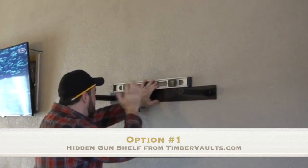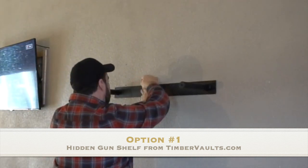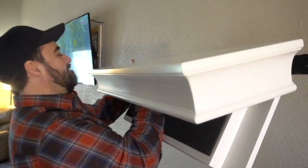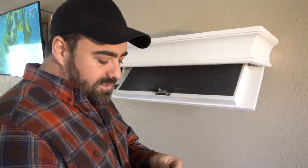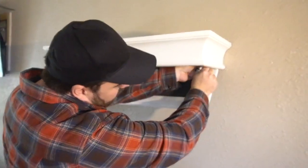A few years ago I installed a hidden gun shelf from TimberVaults.com. The installation was really smooth — it comes with a heavy-duty mounting bracket. I got it level, attached it to the studs, and then the shelf just slides right over it. When the shelf is closed, you can't tell it's anything but a standard bookshelf or something to put some knick-knacks or odds and ends on.